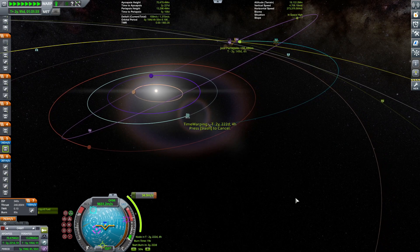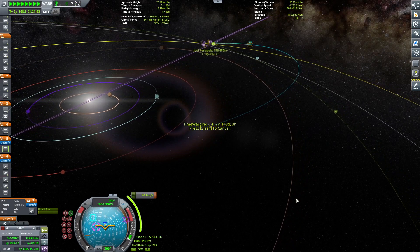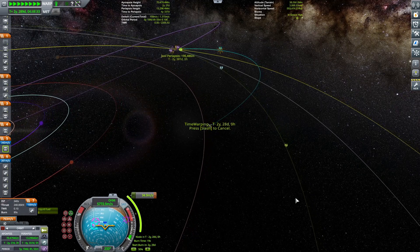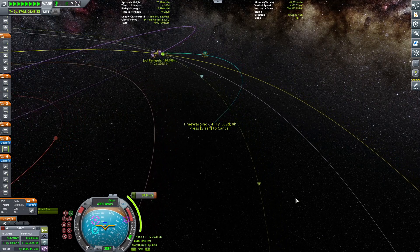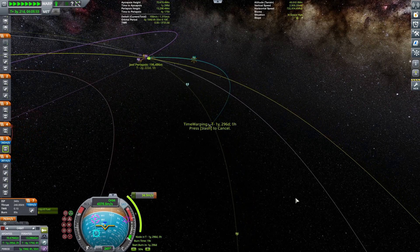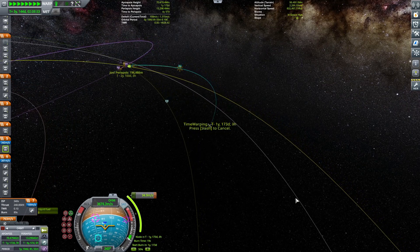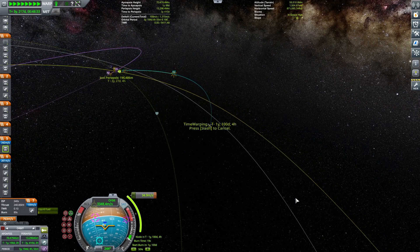By the way guys, you're seeing this at roughly between two and a half and four times time acceleration, so you have a gut feeling of how long the real thing took. This episode took a long time to make — a really long time to build this whole craft, translate it, get it over there, test it, and there might still be shenanigans.